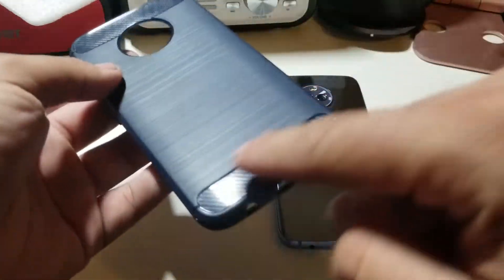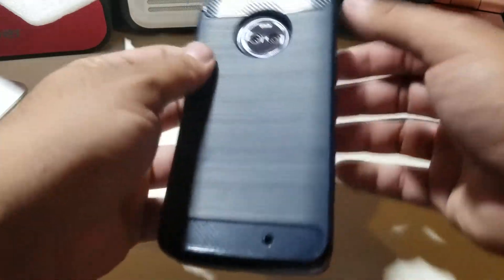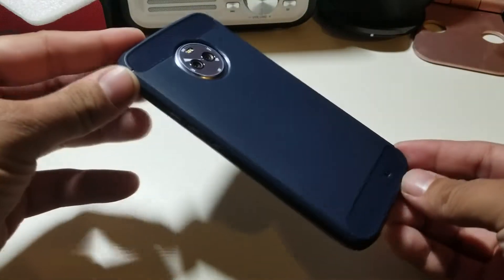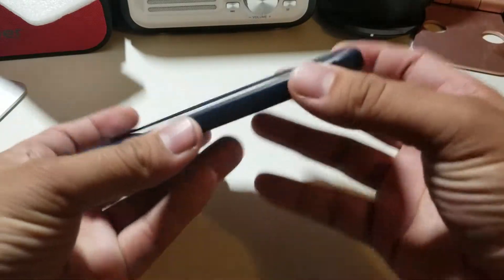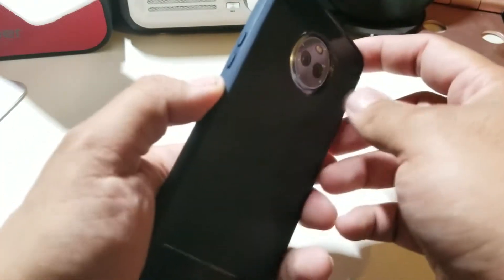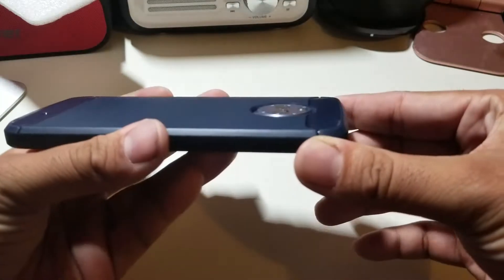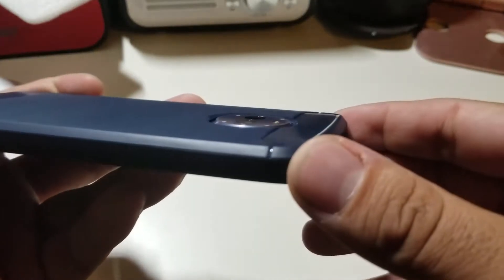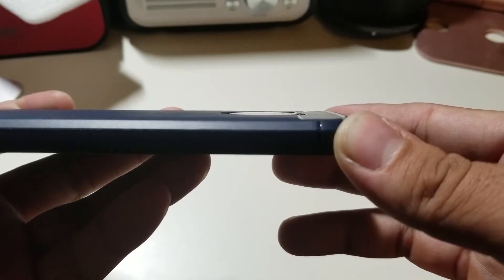On the top and on the bottom — so let's just place it on the device. There you go guys. We get a lot of lip action, cutouts look good, and buttons are clicky. Let's see how the camera hump is — you don't really have any lip for the camera, barely maybe just a little bit, but it's pretty flush.